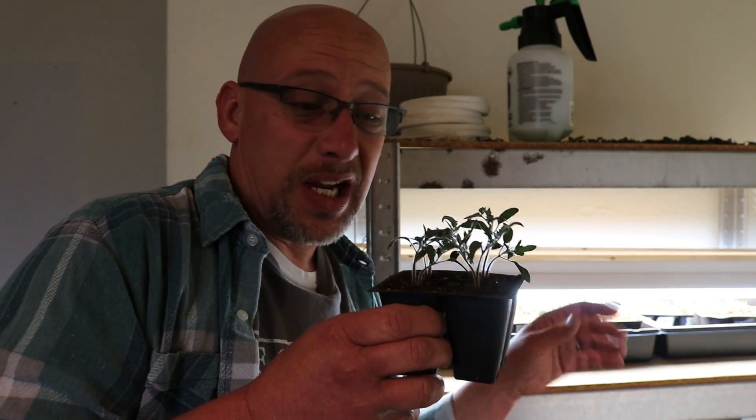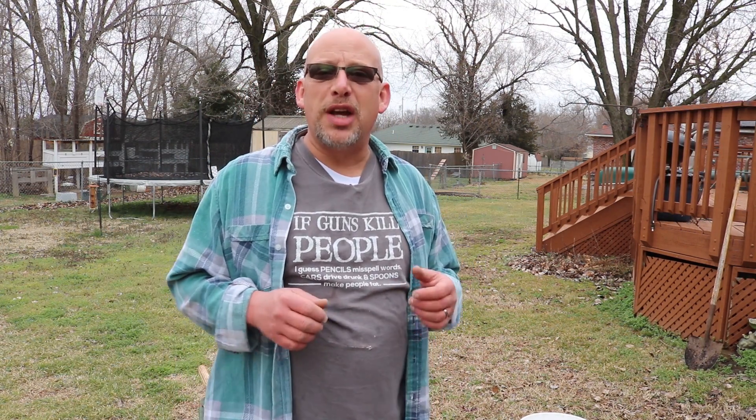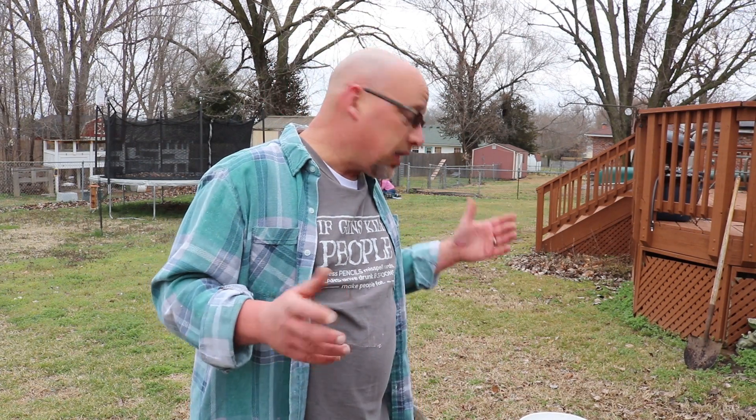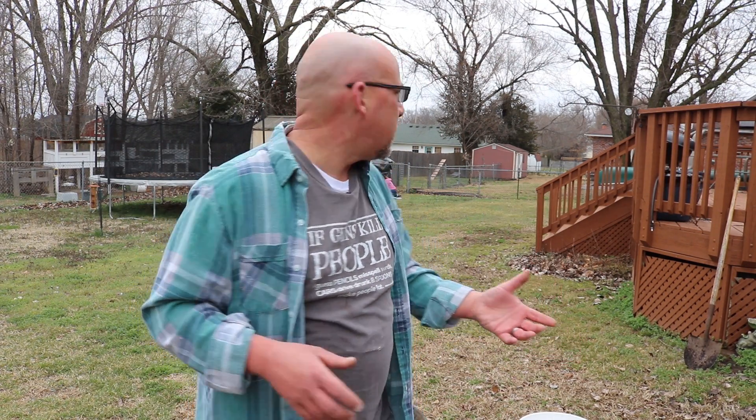My seedlings are doing fantastic and it is time to get these things repotted into some bigger pots, get them fed, so I need to go make some potting soil. Welcome back to another Slightly Rednecked video. My name's Chris. If you're not familiar with this channel, I help you to produce your own meat, eggs, and vegetables from your backyard, your balcony, your deck, your garage, or even a spare room in your house. Today I'm going to be repotting some seedlings, along with a couple of other tasks.